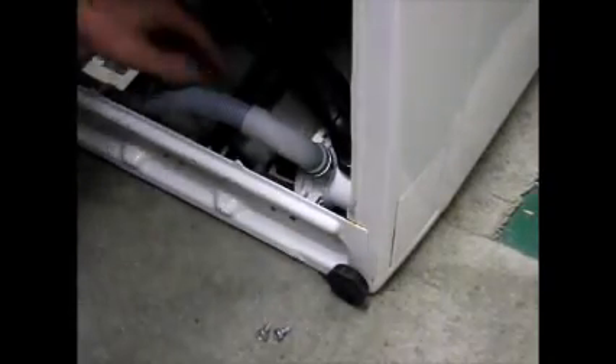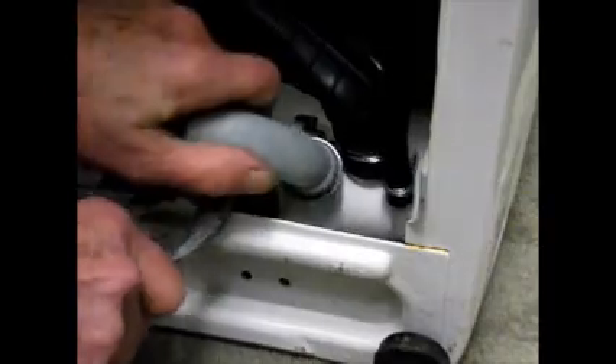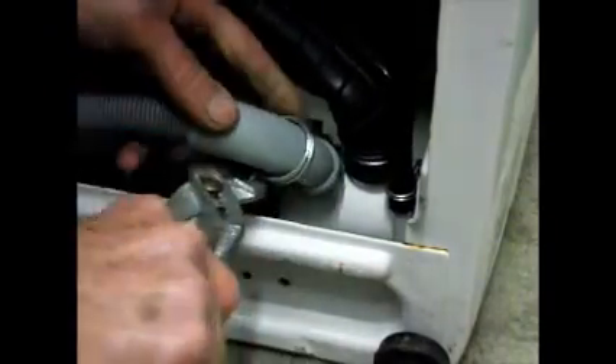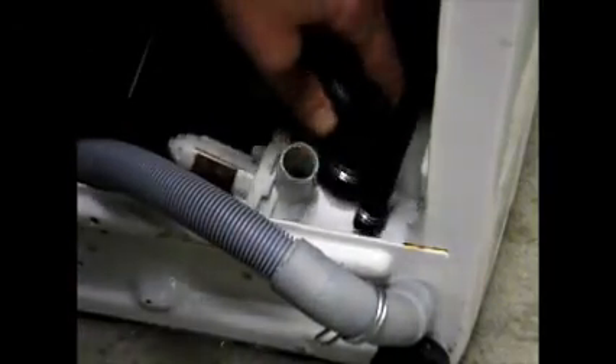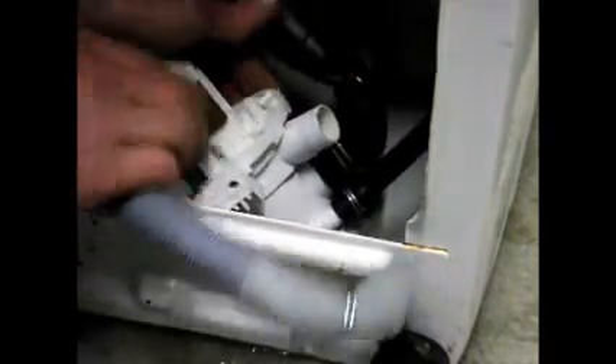Now we can disconnect the hose and the wiring. We'll take the drain hose out of the way. There's no water left in there.